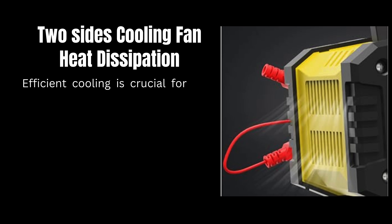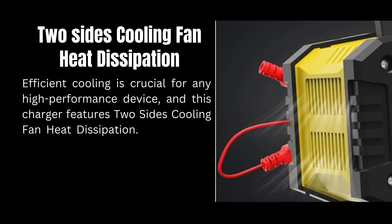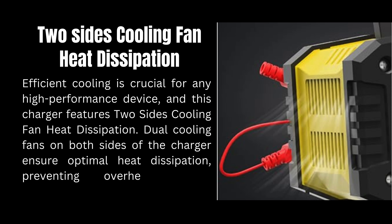Efficient cooling is crucial for any high-performance device, and this charger features two-sided cooling fan heat dissipation. Dual cooling fans on both sides of the charger ensure optimal heat dissipation, preventing overheating and extending the life of the charger.